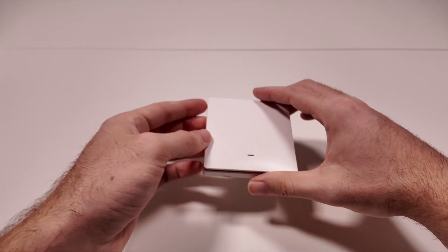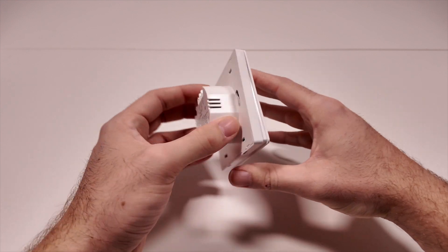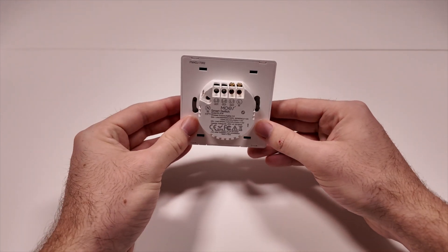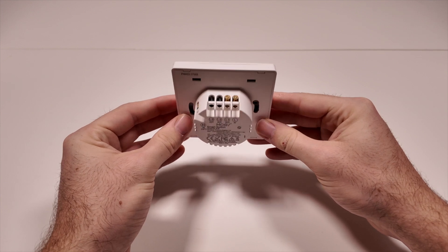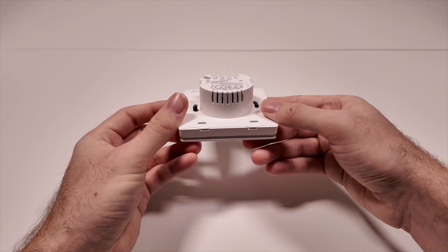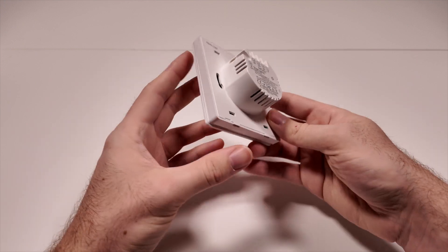The Moes Zigbee smart wall switch comes packed with some impressive features. It supports Zigbee wireless communication, which ensures a stable and reliable connection. It is also compatible with Google Home and Alexa, so you can control it with your voice.